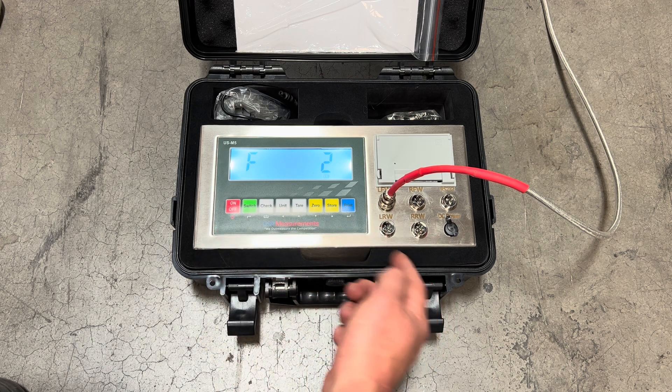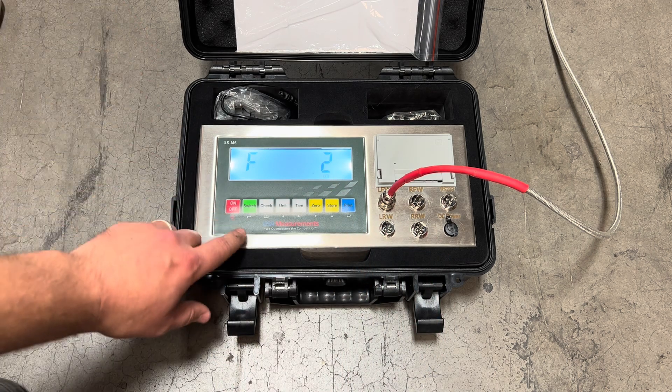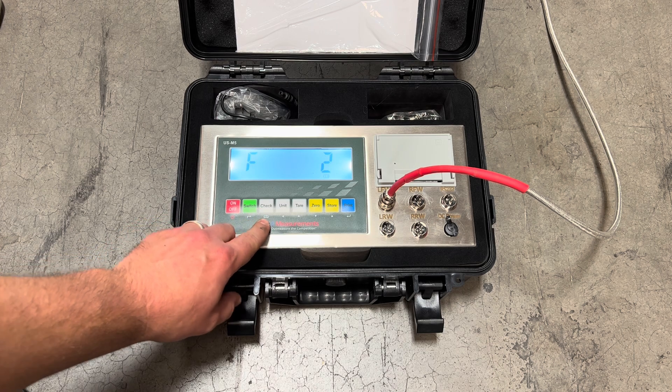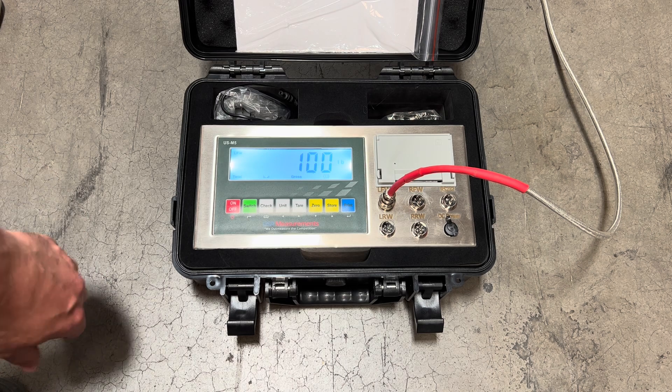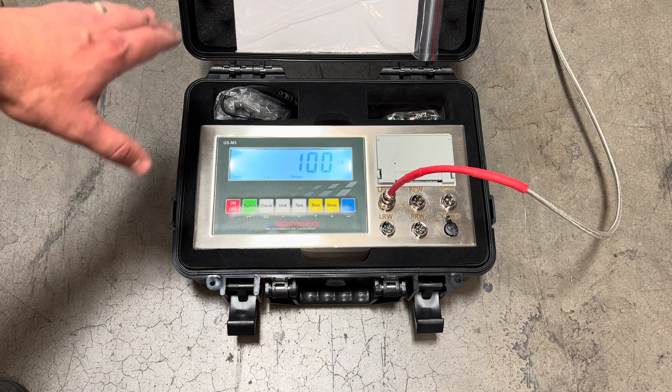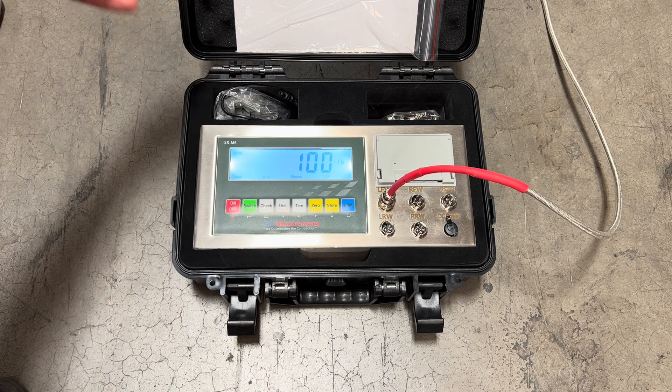Once you're complete with all your different pads it will take you back to F2. To exit the parameter setting, hit the check button with the up arrow to go back and exit. If you've done the calibration correctly, you can test by placing your known weights on each pad and it should show you your known weight.